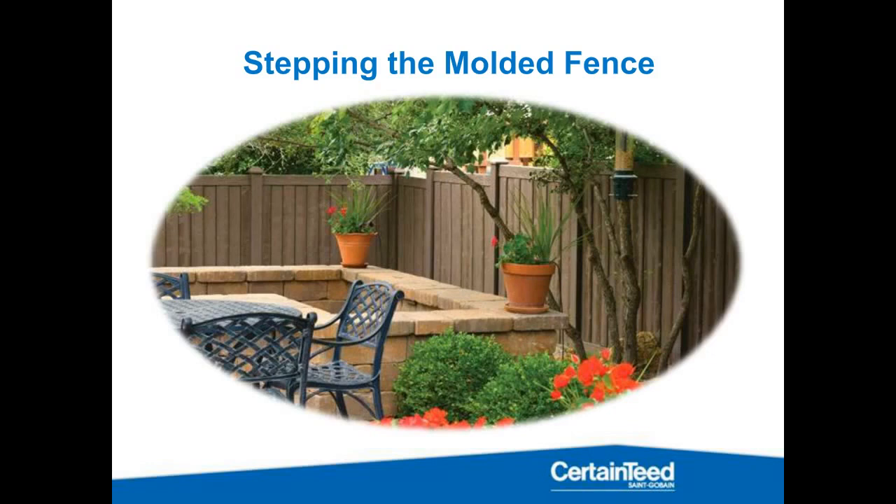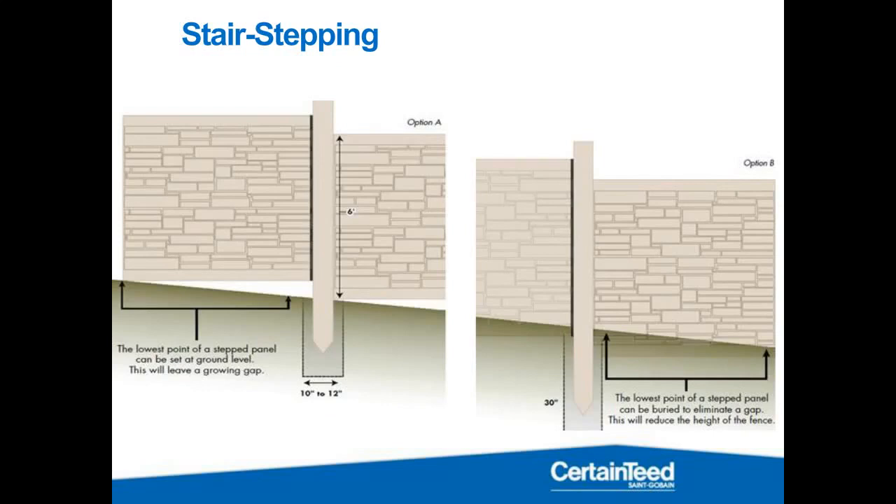So stepping and molded fence — let's look at how you step and navigate a hill. Obviously with a single panel system like this, racking isn't going to be an option. You can set your stair stepping to go at ground level from the uphill posts down to the downhill posts, leaving a gap. That works well for minor slopes. All of us who have worked in the fence business know dogs and animals tend to be a great concern, so you want to try and minimize the gap between the fence and the ground.